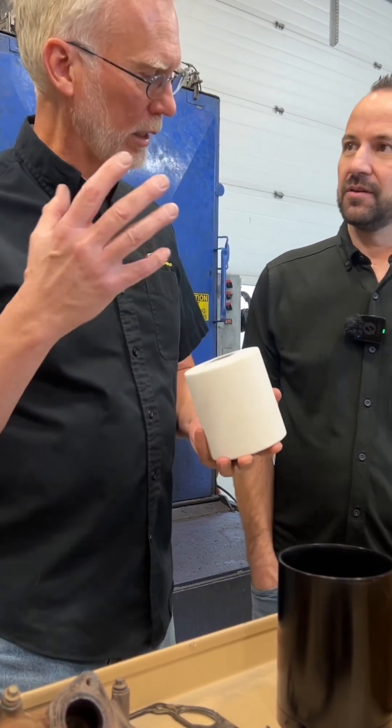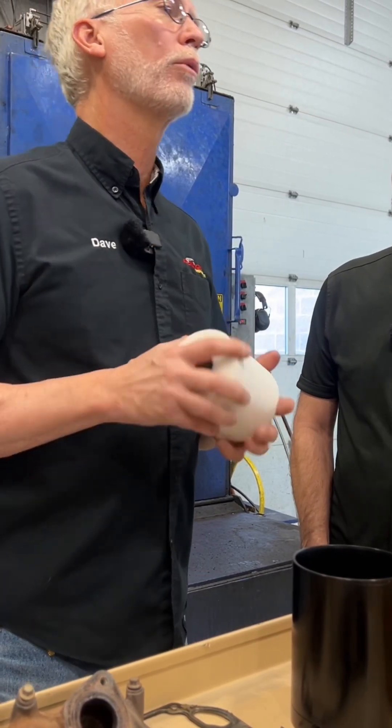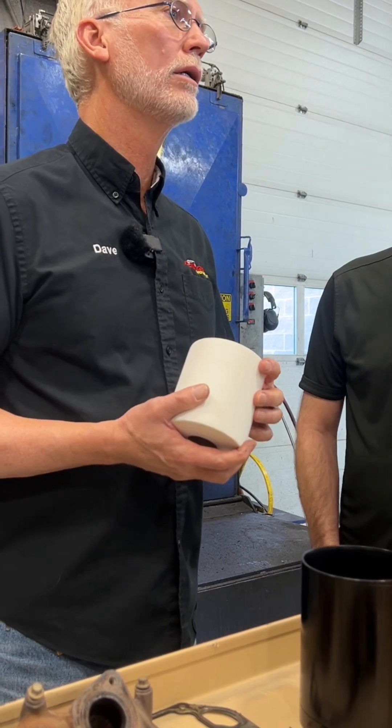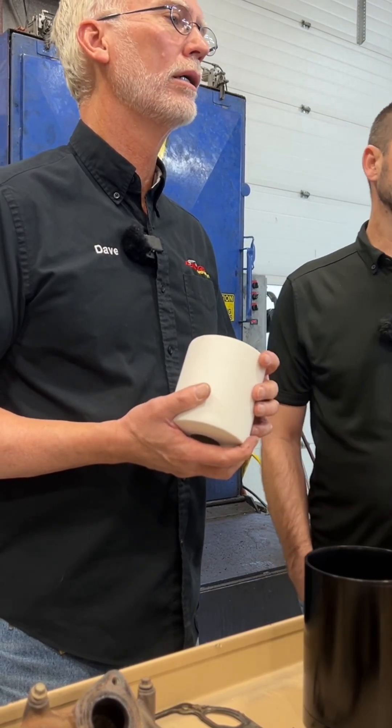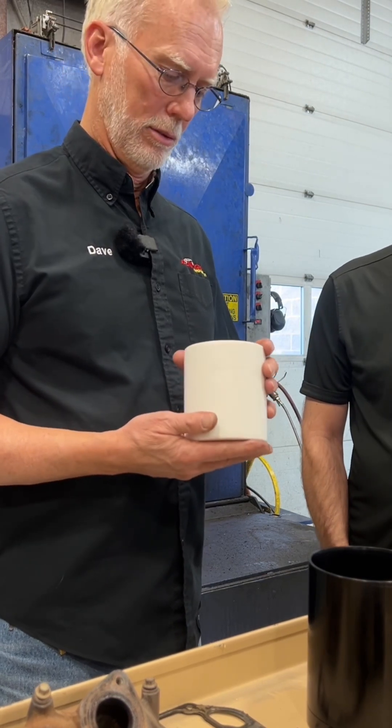You're not doing the entire flow — it's not like this is a secondary filter. It's a kidney loop. It takes a slipstream of oil from the pressurized side of your engine, pushes it through the filter, and then dumps it back in the top of the engine down to one micron.